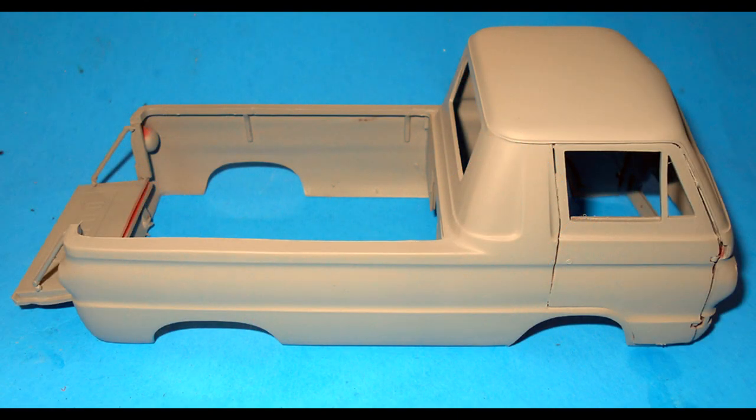We've reached a point where we need to start prepping the body for paint. Go over the body and look for any imperfections — mold lines, parting lines, any blemishes that need to be fixed. Then give the overall body, inside and out, a good coat of primer. Once that's done, give it a nice wet sand to smooth it out and let that air dry.